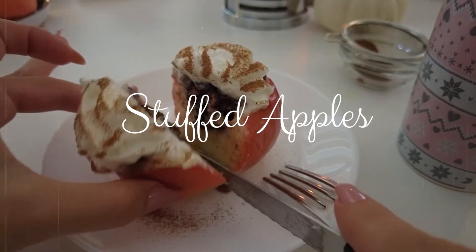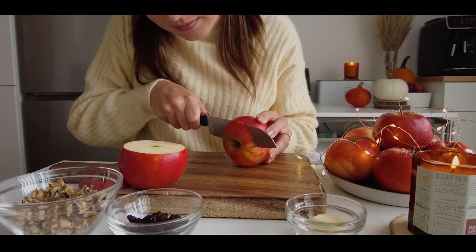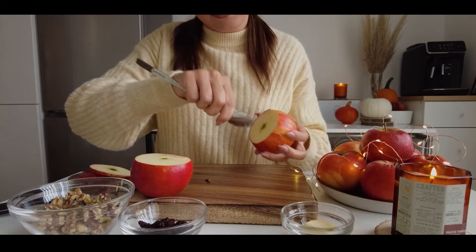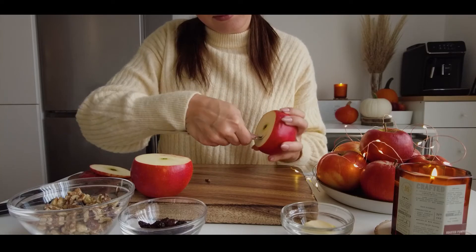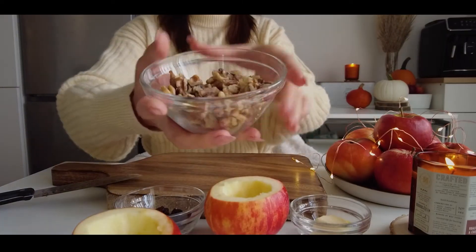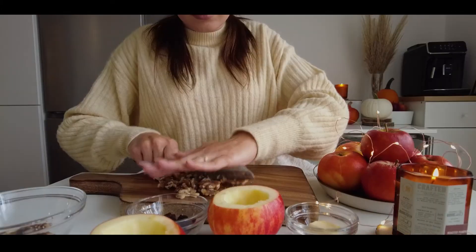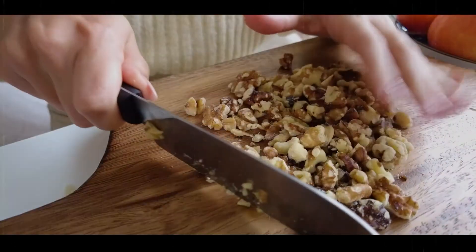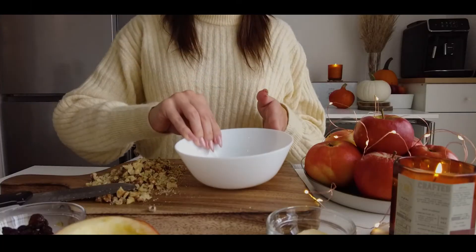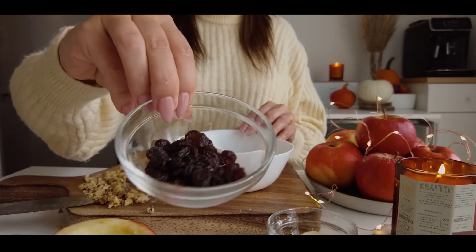The next recipe is a classic for autumn days and we will be using apples again. It's probably the easiest autumn dessert to make and I don't know a person who doesn't like it. First you will have to carve the apples — basically take out the middle where the seeds are and maybe also scrape the sides a bit. This is the hardest part of this recipe. All the following steps are pretty simple, so if you have kids, stuffing apples could be a nice idea for spending some fun time together with them.